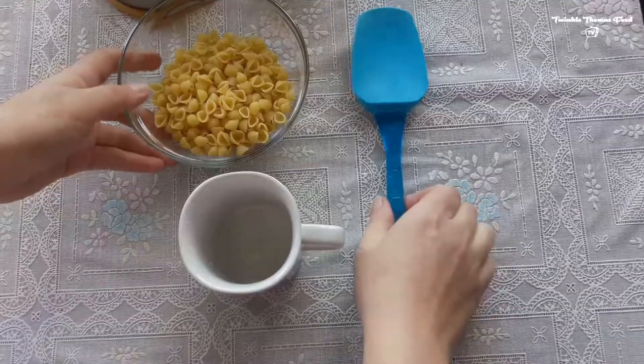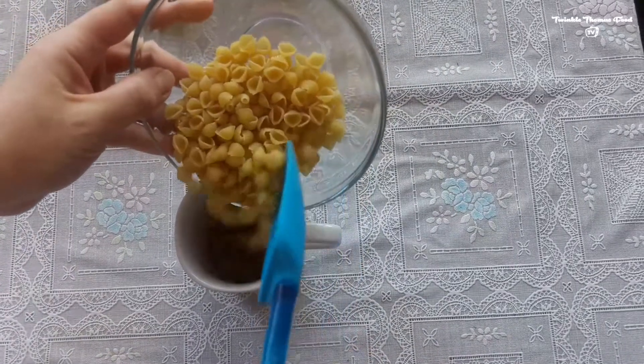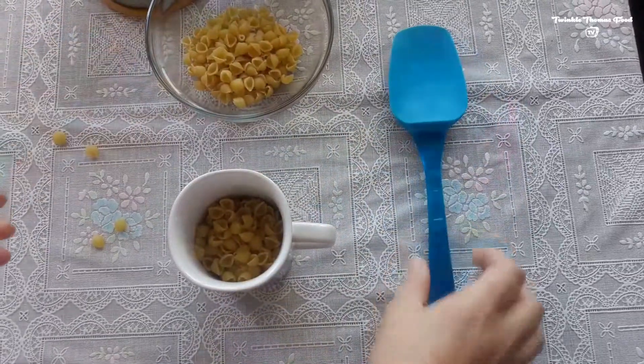Hello to our favorite audience of Twinkle Thomas Food TV! Today we're going to make an amazing mac and cheese in five minutes. For that we need macaroni — add it into the cup and add a little bit of water.